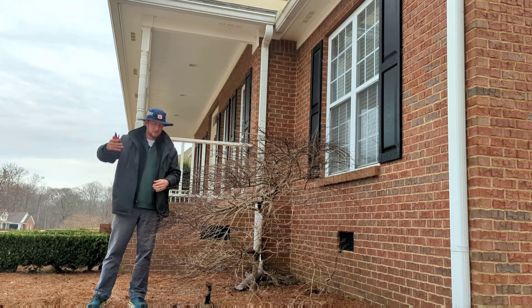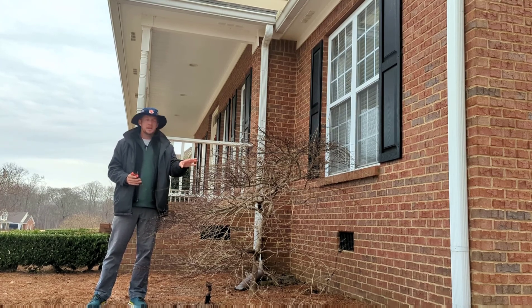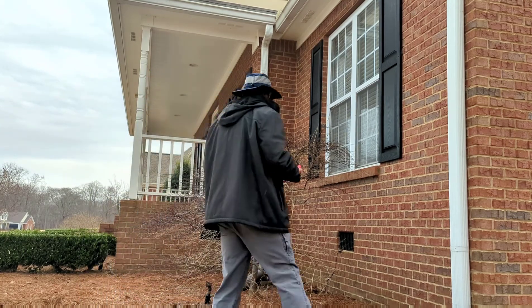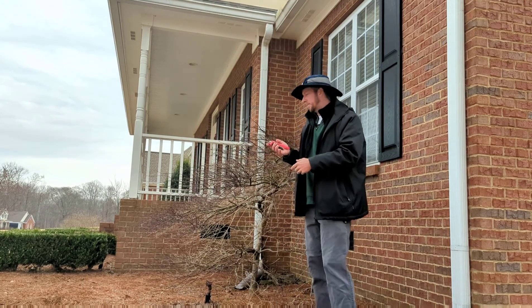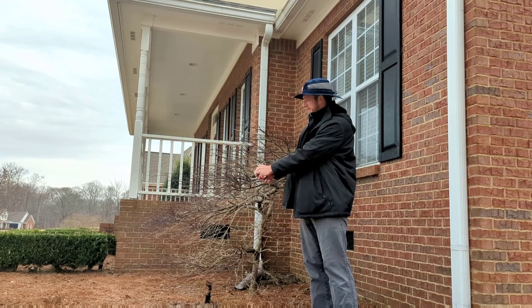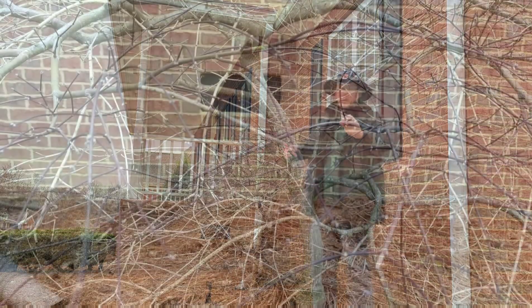So I'm going to prune today. The first thing I'm going to do is go in and take out some of the dead wood in this Japanese maple. We can look at the dead wood here — it's a lighter color. You'll be able to tell if you have dead wood in your Japanese maple.